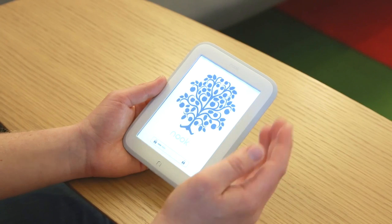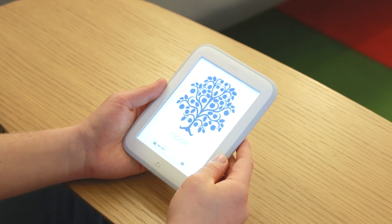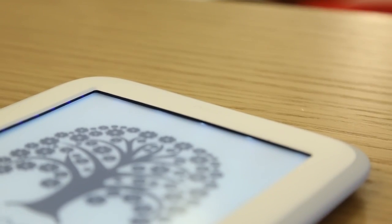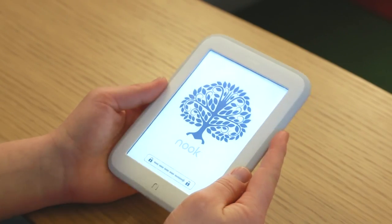Still not quite perfect — I'd say still not quite on par with the new Paperwhite, and still not quite on par with the lighting on the Kobo Glow or the Kobo Aura. All in all, Barnes & Noble has done a pretty good job improving the front lighting on this device this time out.